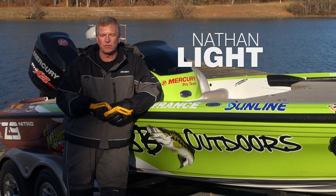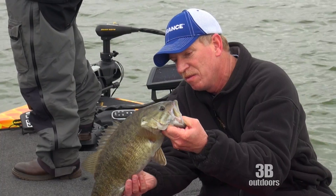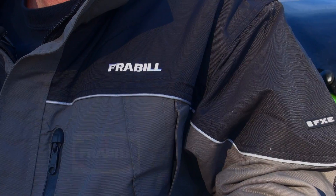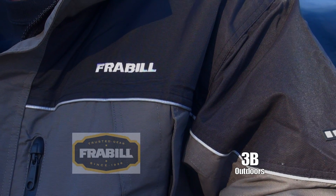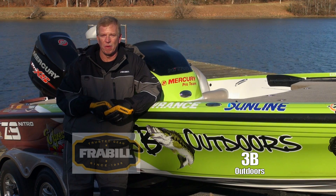Hi, I'm Nathan White, bass fishing host on 3B Outdoors TV. In East Tennessee we're known for our smallmouth bass fishing in the wintertime, and this Frabill FXE snowsuit is going to enable us to stay on the water longer and catch more of those big smallmouth bass.